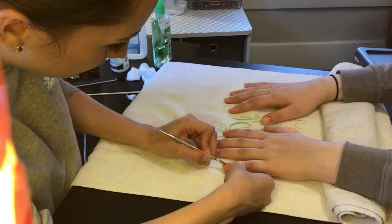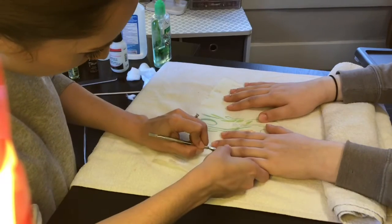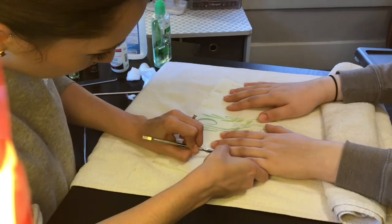Next, go around the cuticle of each finger and make sure it is pushed back. I like to use a metal tool versus a wooden tool.